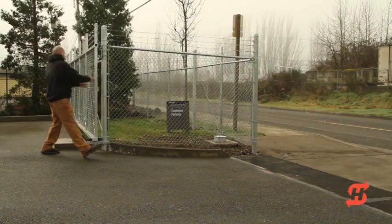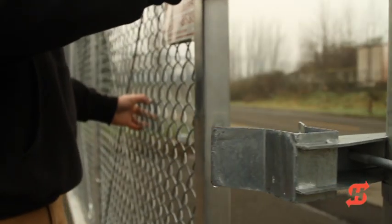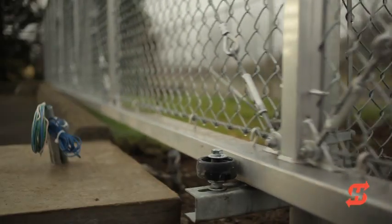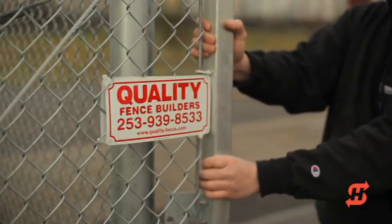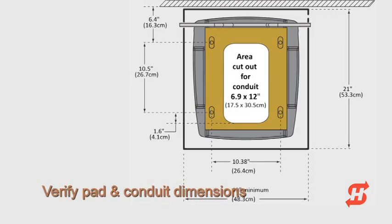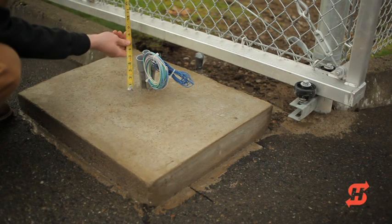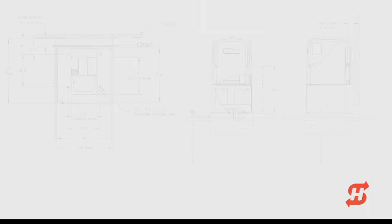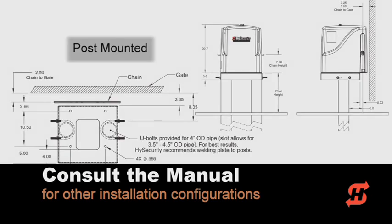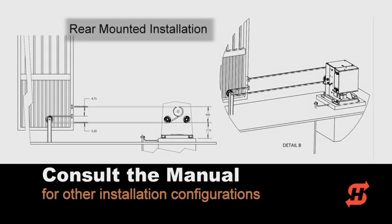Before installing SlideSmart DC, first verify that the site is ready. Manually roll the gate to the full open and full close positions. The gate should be level and roll smoothly. If it doesn't, fix any issues with the gate or gate hardware before installing the operator. Make sure the pad is at minimum 19 inches wide by 20 inches long. The conduit should protrude 2 inches above the pad. The job site in this video shows a left-handed, pad-mounted configuration. Consult the manual for other configurations such as a base riser, post-mounted, or rear-mounted operator.